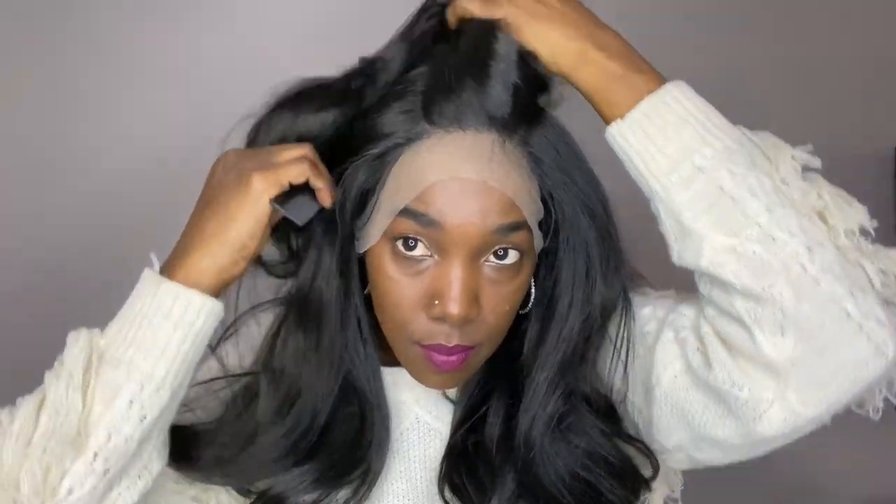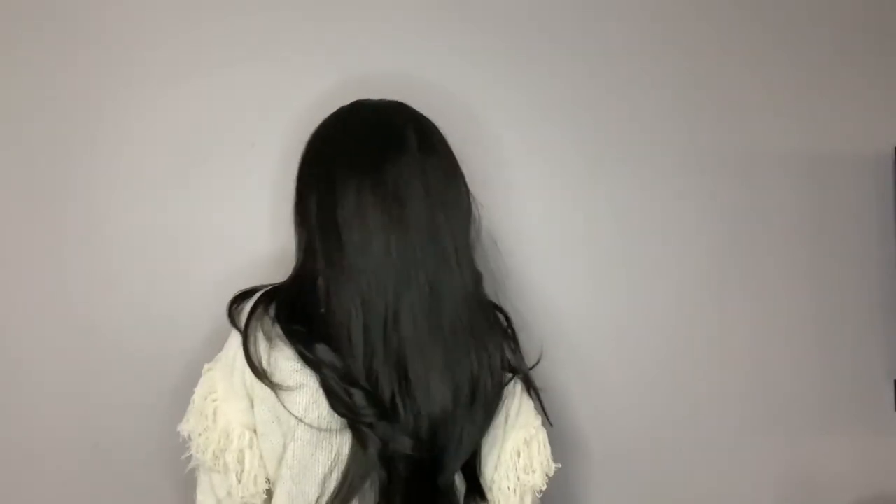The hair is absolutely gorgeous — it's just giving virgin human hair vibes, and I absolutely love that. Here's a 360 of the wig. It comes layered and the hair is super, super soft. It is a synthetic unit, but I did experience light shedding — a few strands — and some snags at the ends, but it is a long unit, so do expect that.